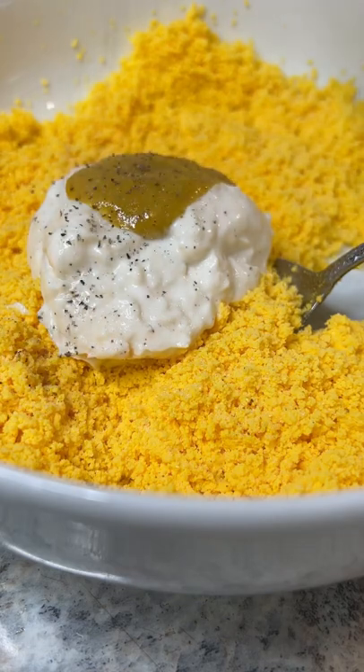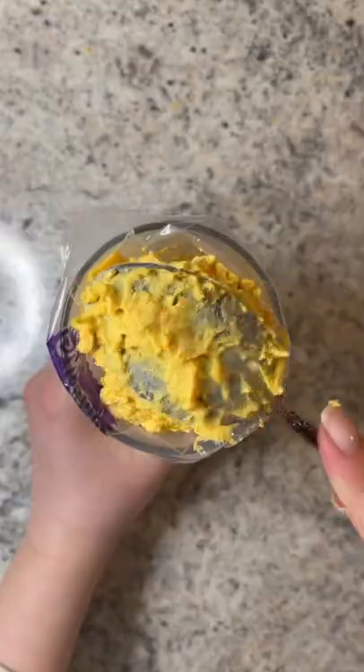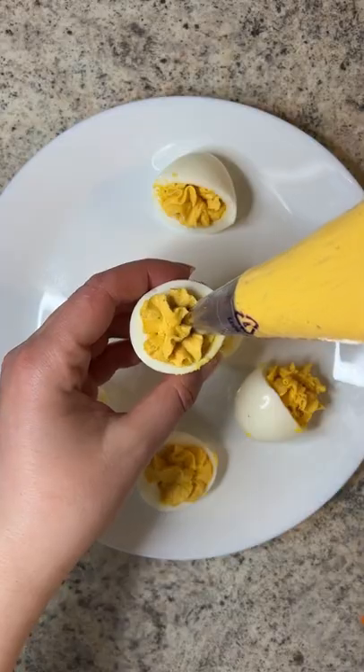Add the mayo, Dijon mustard, salt, pepper, paprika, and sriracha. Give it a nice stir. Scoop the mixture into a piping bag and pipe it on each half.